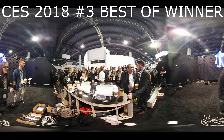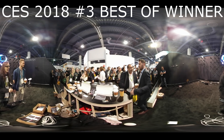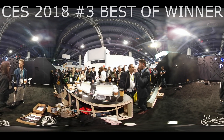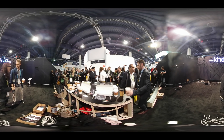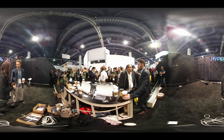Buzz TV, CES 2018, and we're at last year's best of — and they just might take it again this year. We're at Kino-mo with Corral and we're going to talk about the insane hologram projectors you guys have. We were here last year but at Kino-mo it looks like you upped the game.